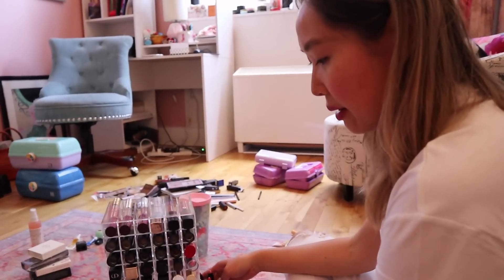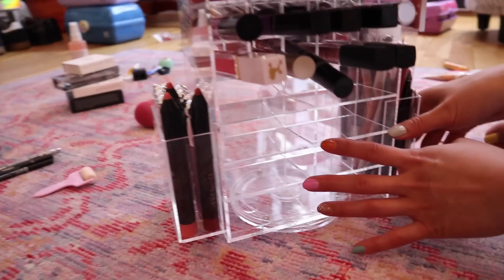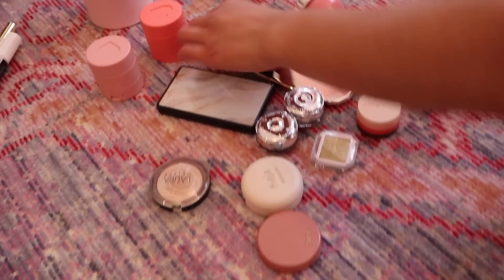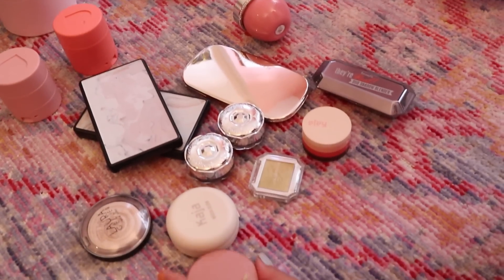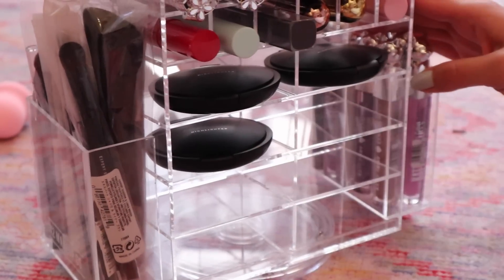Now I'm going to fill these sections, and I think they would be really great for smaller highlighting palettes and smaller eyeshadow things, so I'm going to go ahead and do that.